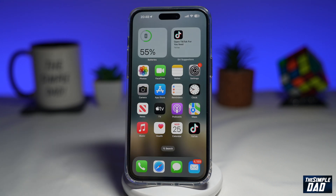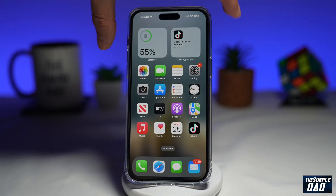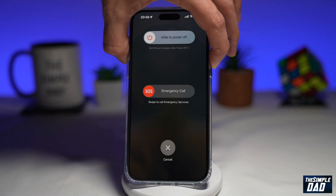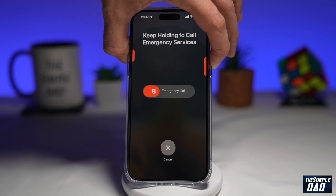Now let's try the emergency SOS. We'll hold the volume up key and the side button, and we'll keep holding it until the emergency call service starts. And as you can see, there is no sound.